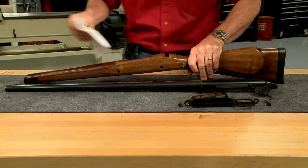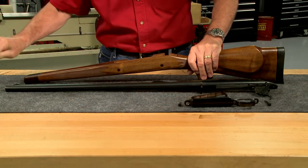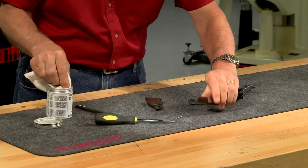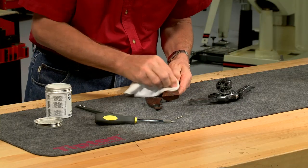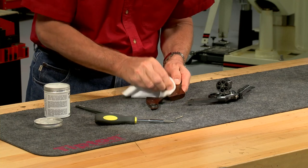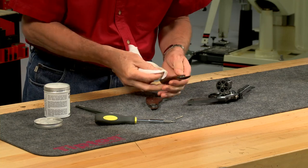On a rifle it's important to make sure to wax the barrel channel and the action inletting. Revolver grips can also be waxed. The undersides of the grips are areas that shouldn't be overlooked if it's a gun that's taken into the field or used regularly.